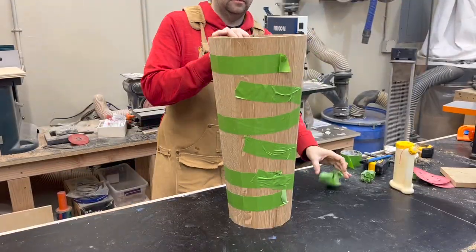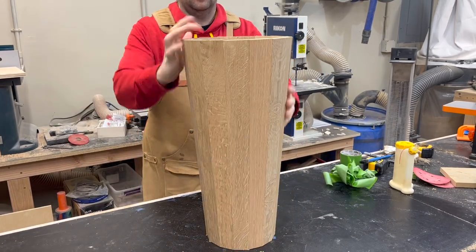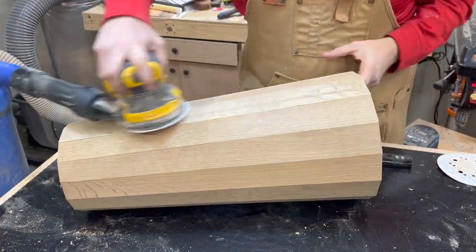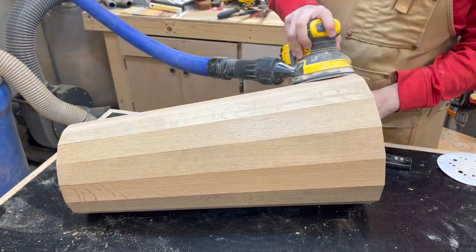I get the tape removed and I'm really happy with the overall quality and look. The shape and size came out just as I envisioned, and I think those joints look pretty dang good. Now time for what is by far the worst step in this project: sanding all of these corners off to give a more cylindrical look.